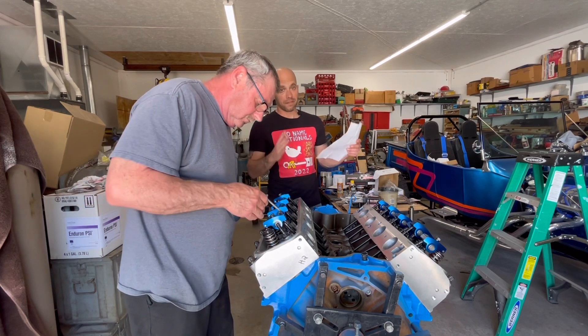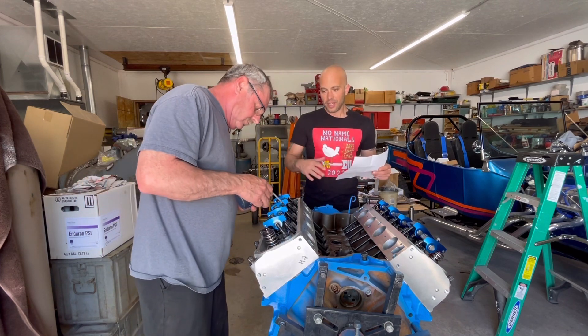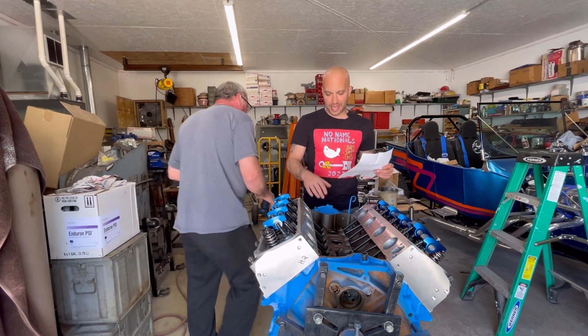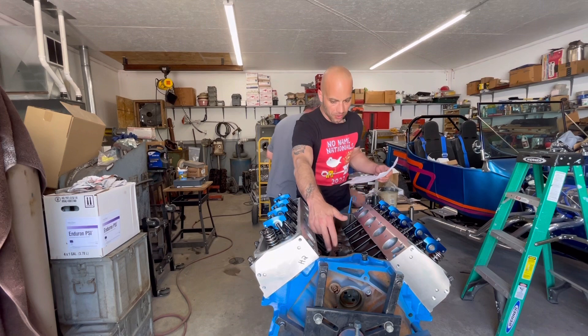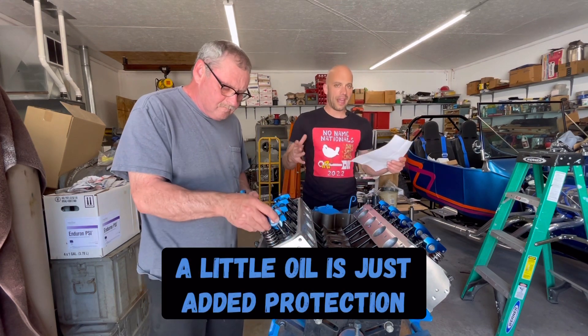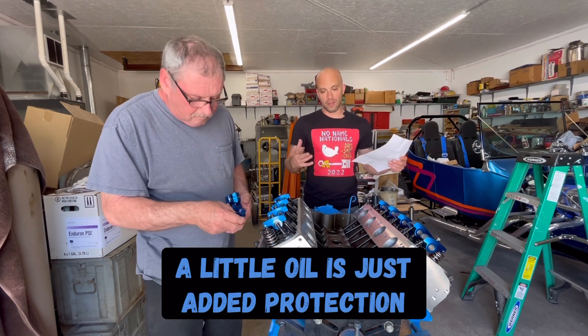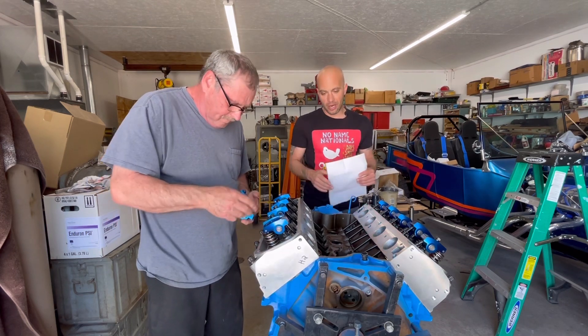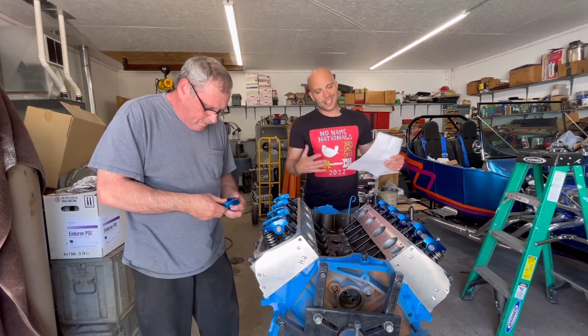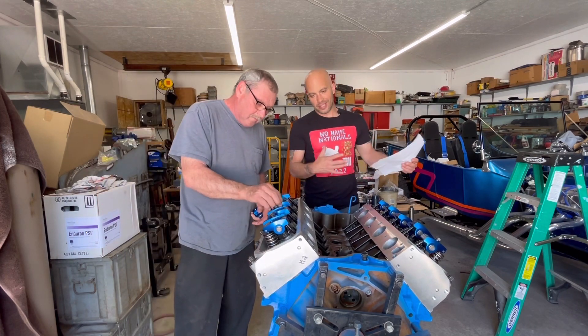All Jimmy's doing right now is putting a little oil on pretty much everything — down in the actual lifter itself, on the push rods, on the rocker shafts — everything. That's just to help get things lubed before this thing is fired up. It is a new motor and it's just one of those preventative tips.